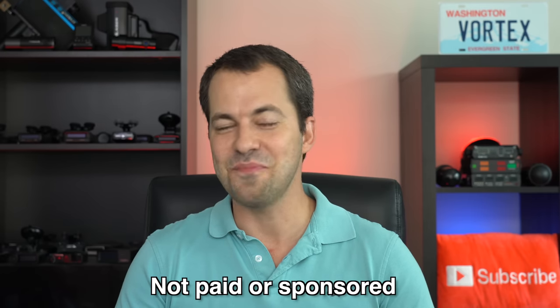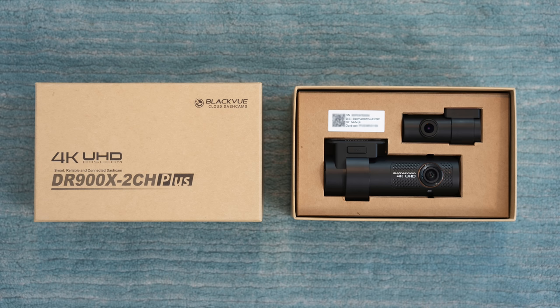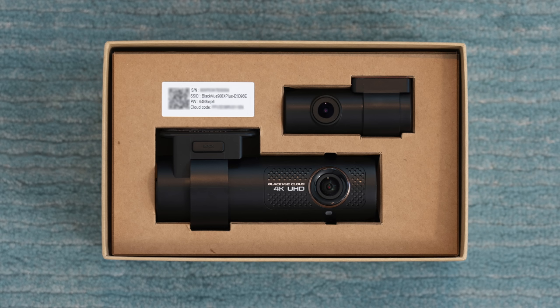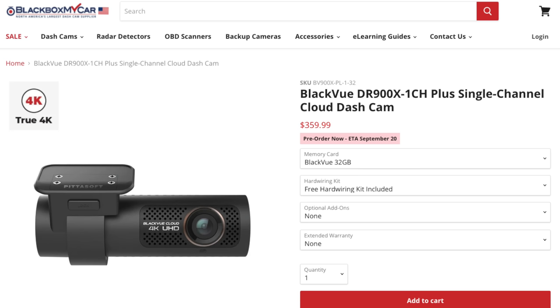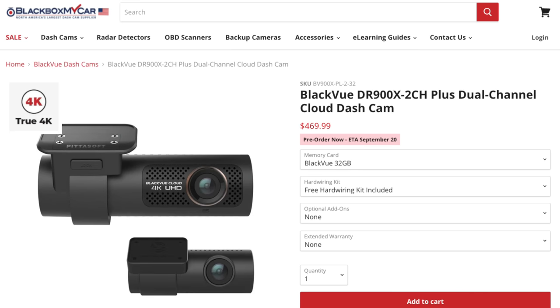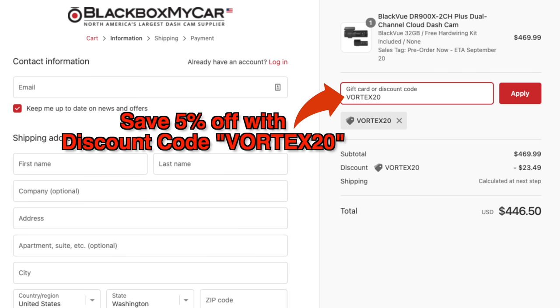Full disclosure, this is not a paid or sponsored review. I've never done those and I never will. BlackVue sent me a production copy of the DR900X Plus to test and review. I do get to keep the dash cam after testing, but I'm not otherwise paid or compensated in any way. If you'd like to buy one, I'll have affiliate links and discount codes down in the video description, and using those does support my channel.